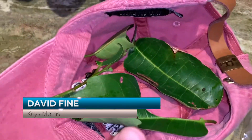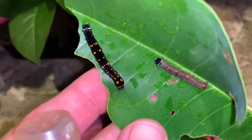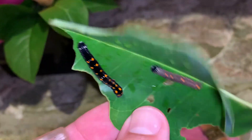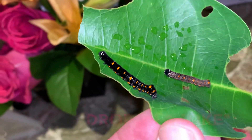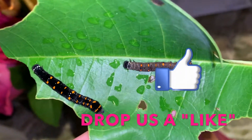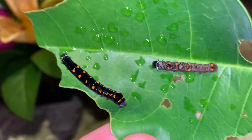I'm going to be raising some Noctuid moth caterpillars. This is Gonadonna Nutrix, the fruit piercing moth that lives down here in South Florida and it eats Anona.